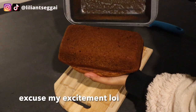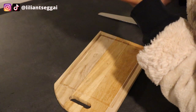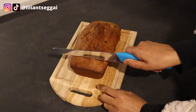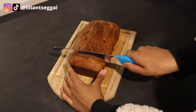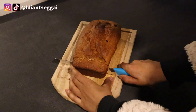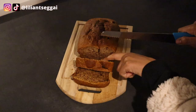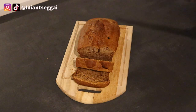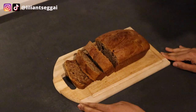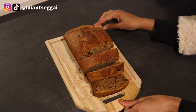Oh my god, that is so satisfying — that worked perfectly. Now it's time for the cut. Oh, so crispy, I'm so excited! It is fully baked. It's fully baked but it's not dry — it's moist, that's great! This smells amazing, look at that. I'm so proud of myself because I actually did not expect this to come out this good.